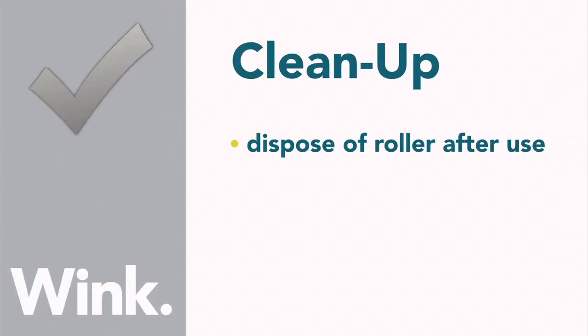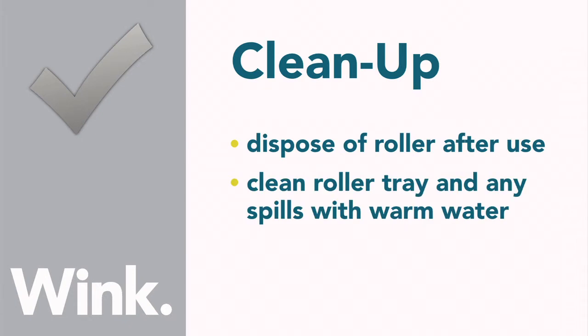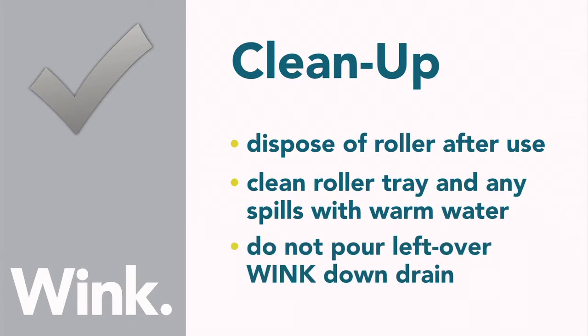Dispose of the roller after use. The roller tray can be cleaned with warm water, as can any drips or spills. Leftover Wink should not be poured down the drain.